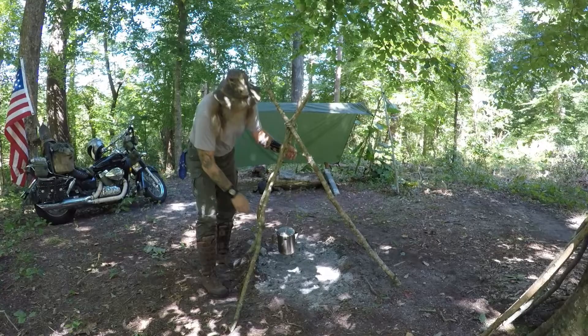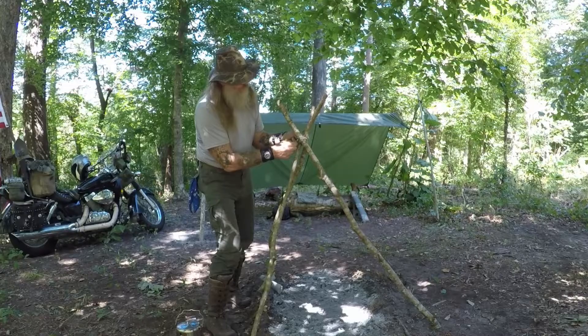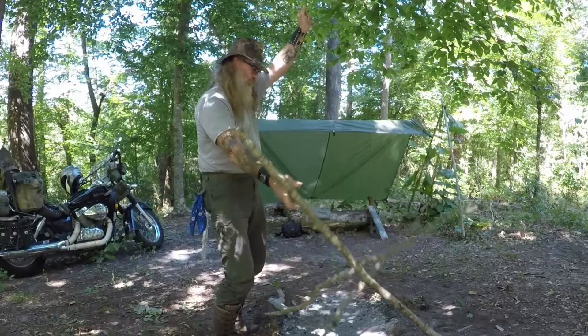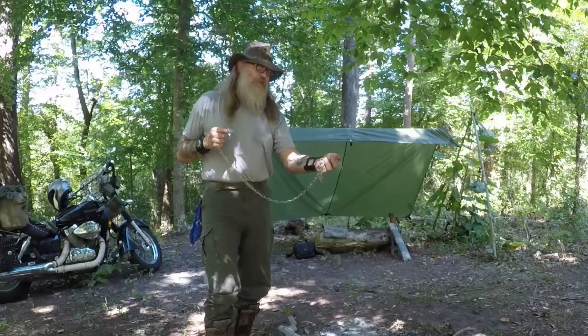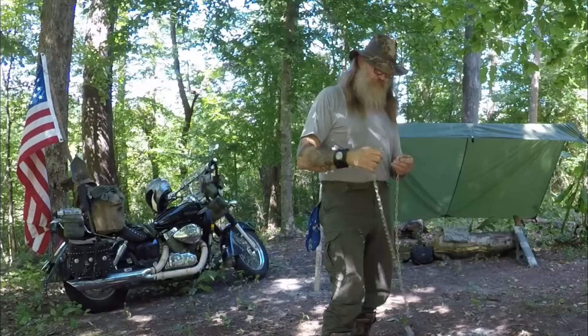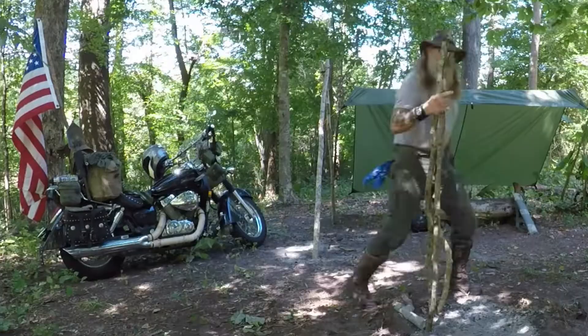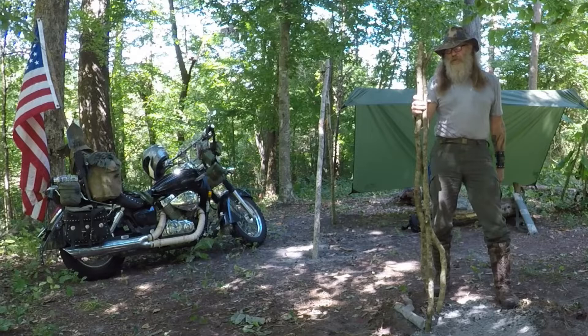Let's break this down real quick. There's an S-hook, an S-hook on the end, and then an adjustable S-hook. The whole chain is probably five and a half feet long — very handy. All that's needed is three poles about the same length. Just make sure they're dead — don't be cutting live trees down.